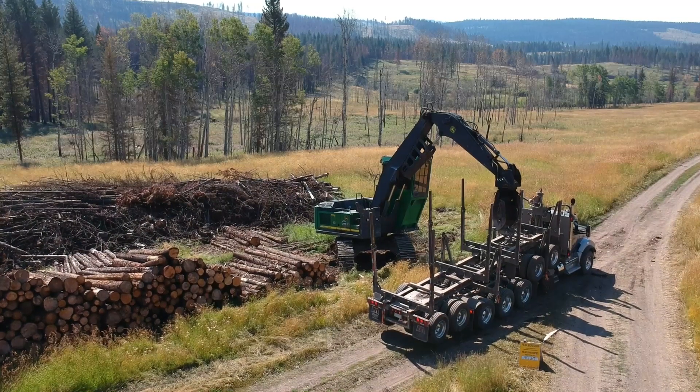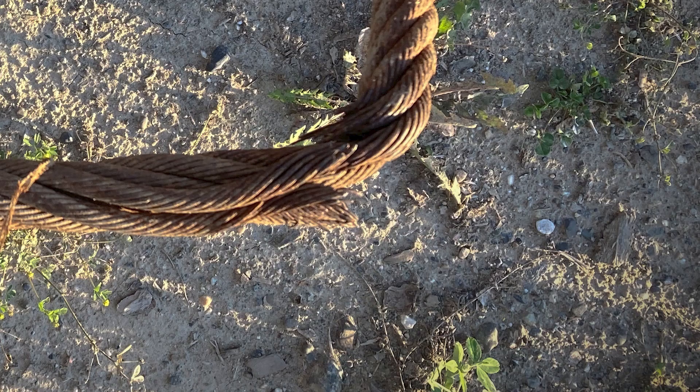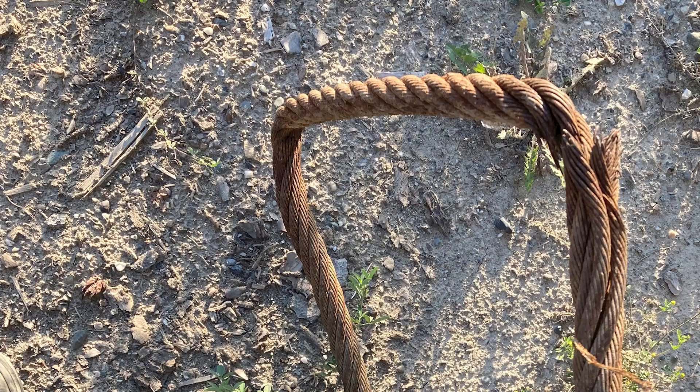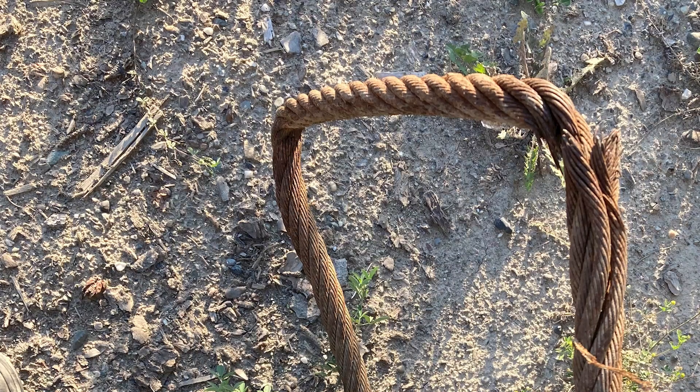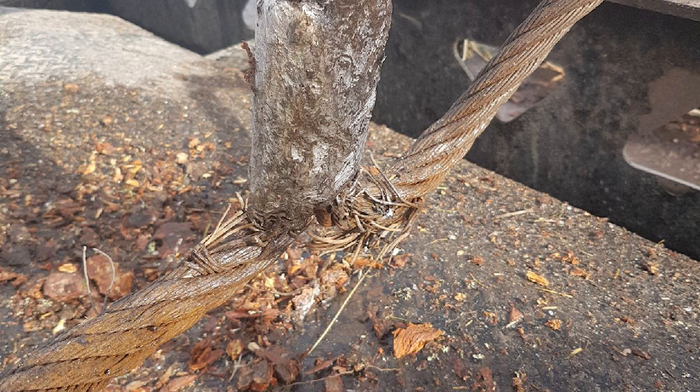If you see any of the following situations, the lift strap must be replaced immediately: a birdcage, a significant kink or twist, a substantial curl in the rope, internal breaks in the wire — which are often indicated by a bulge in the strap — or excessive wear or corrosion.